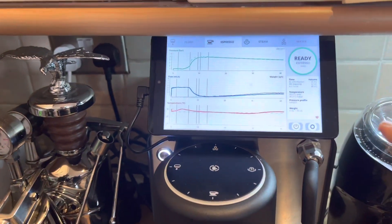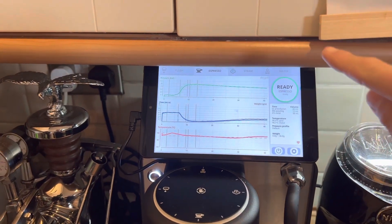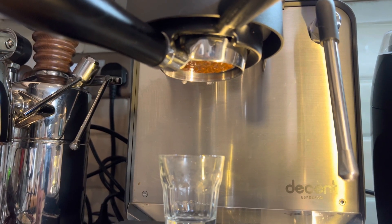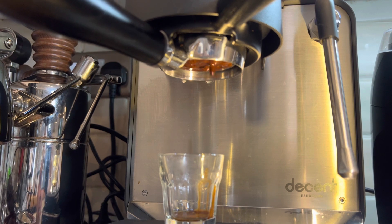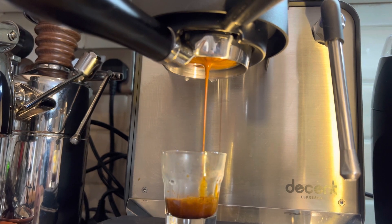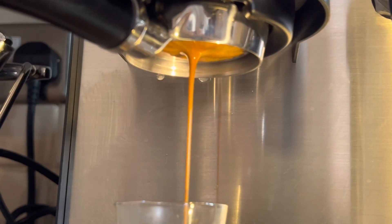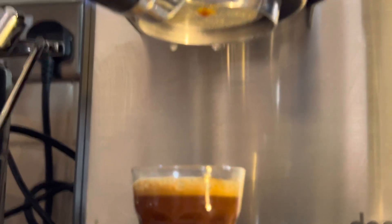I'm using the standard default pressure profile — slowly the pressure will go to nine bars and then come back down. We're aiming for about 45 seconds. The pressure is ramping up... it looks okay. It took 43 seconds, about what we were aiming for.